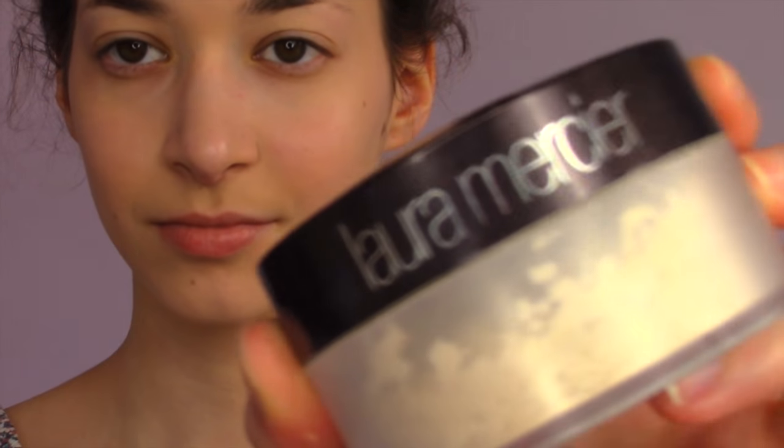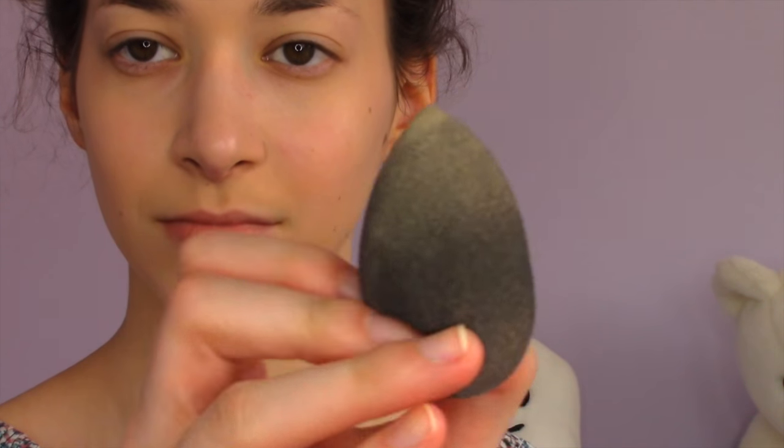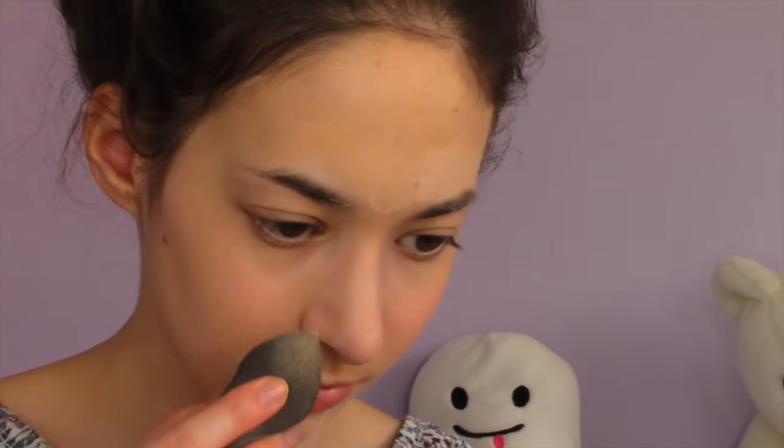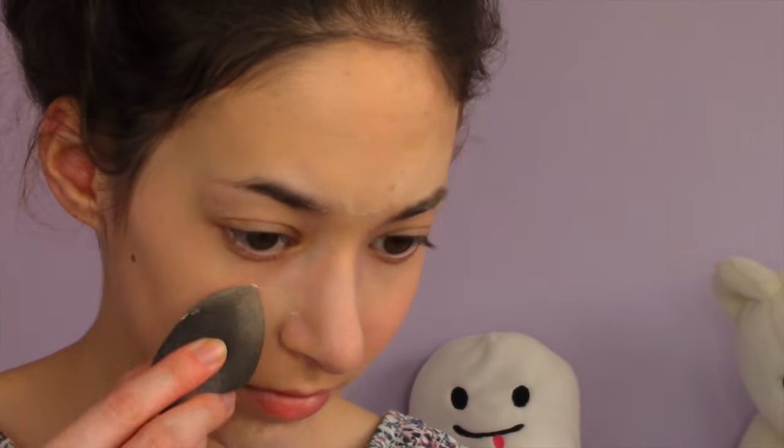Then I'm using the Laura Mercier translucent powder, and this is what's called baking your face. I bet a lot of you guys know what that is.